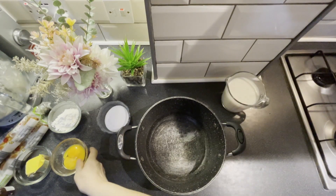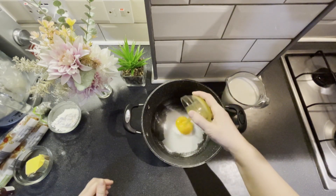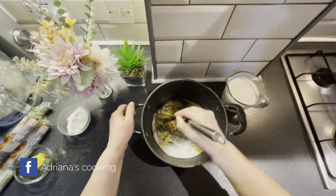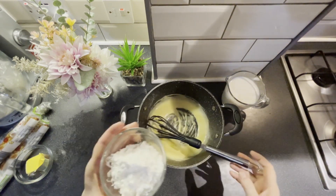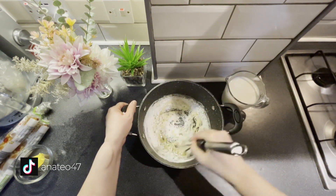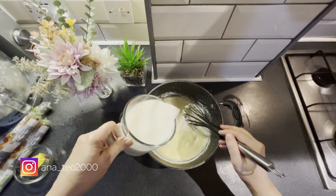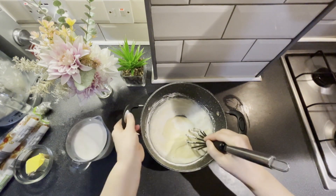Unde avem nevoie de zahăr, 2 gălbenușuri, esența de vanilie. Amestecăm totul cu un tel, punem și amidonul, sau puteți folosi făină. Acum câte puțin vom pune laptele, până vom omogeniza compoziția.